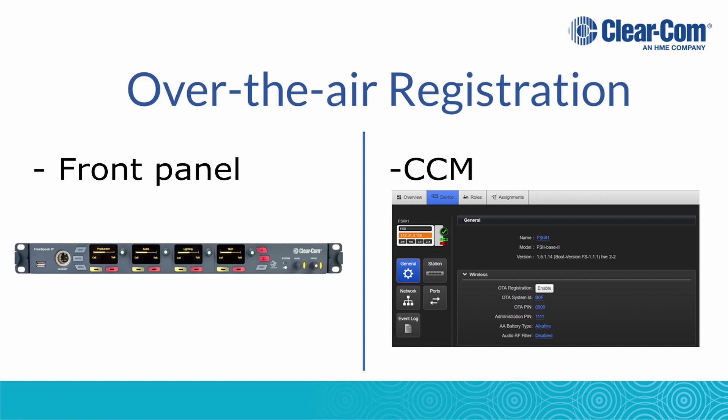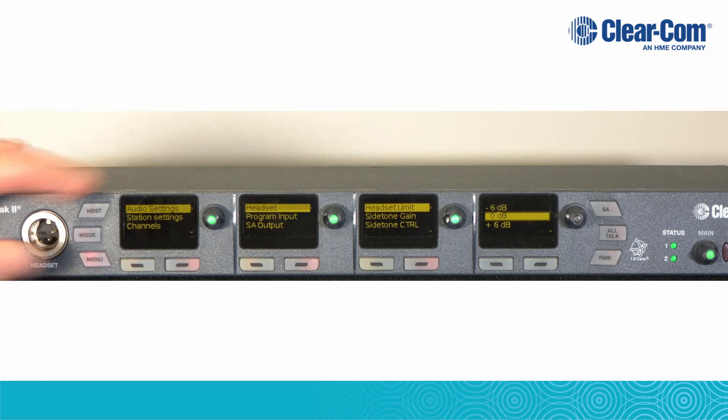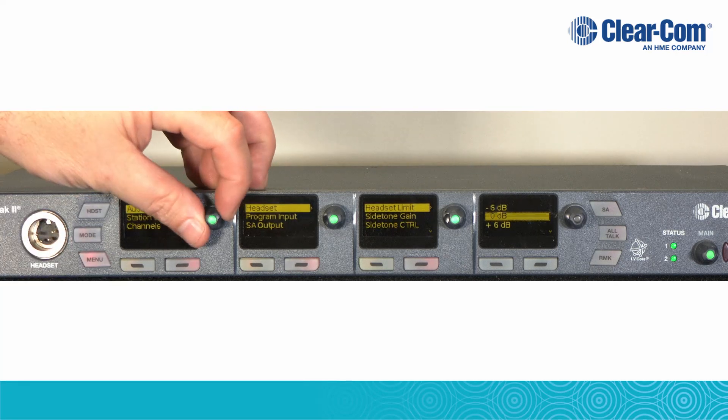There are two ways to enable over-air registration: first from the front panel, and second from the CCM. To start the OTA from the front panel, press the menu button, then use the first display as a volume knob to scroll to Administration.